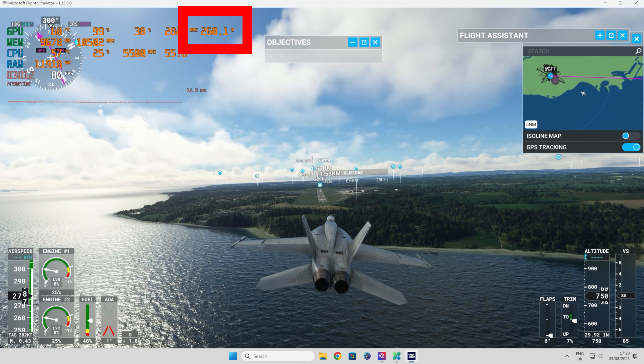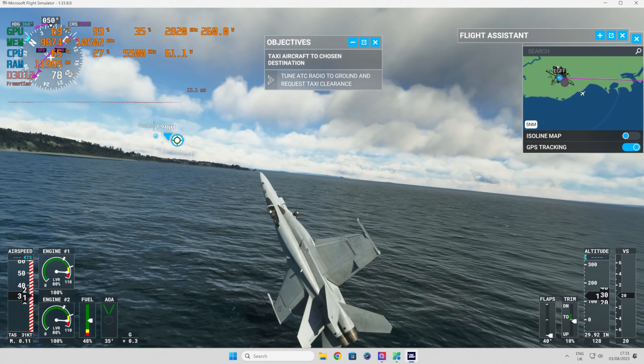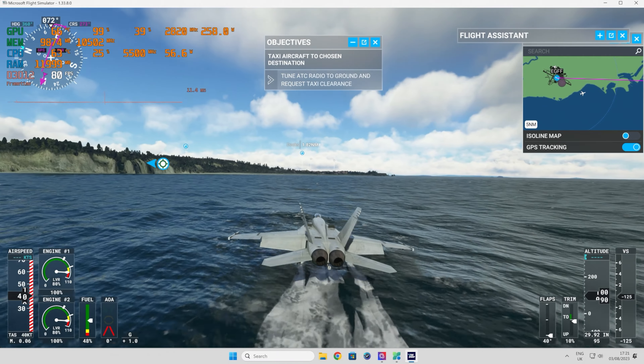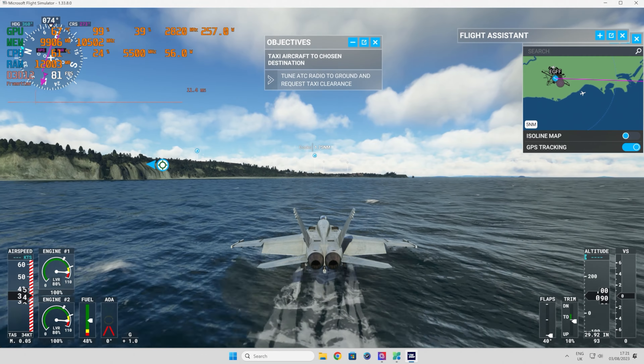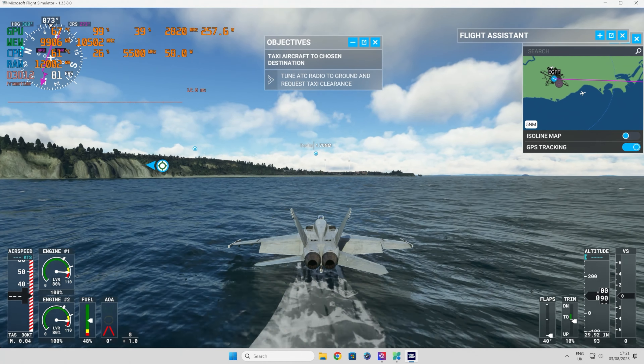As part of the 4000 series, you get DLSS version 3 and frame generation — which can make an incredible difference in supported titles. This is an NVIDIA card, so it supports ray tracing with the newer third-generation ray tracing cores and fourth-generation tensor cores, plus all the AI trick enhancements. For streaming or recording in OBS, you've got NVENC encoder supporting H.264 and H.265. It also supports AV1 encoding and decoding via NVIDIA's NV1 encoder, which will reduce bandwidth without sacrificing visual quality.